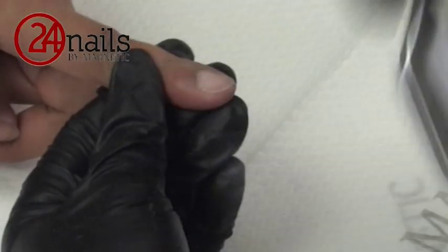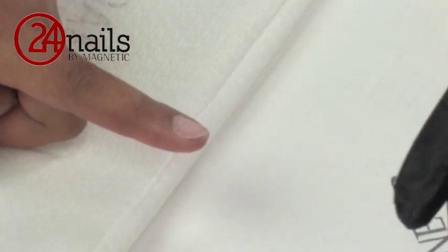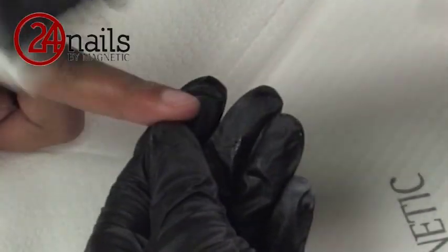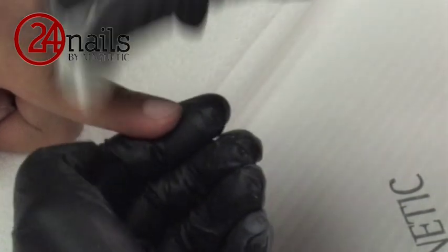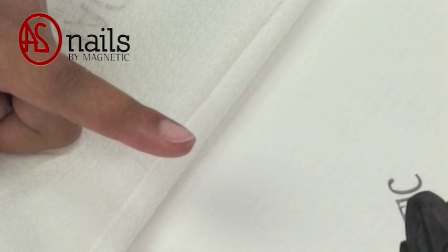Wipe the dust. Close your table towel — we don't want any dust close to our nail forms. And clean the nail again with nail cleanser. After cleaning the nail, you can use an old napkin and remove the dust from the finger. This will make sure that the nail form sticks to the skin very well and that there will be no movement.